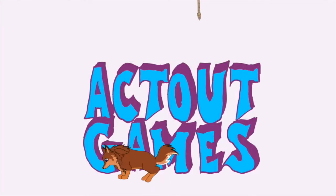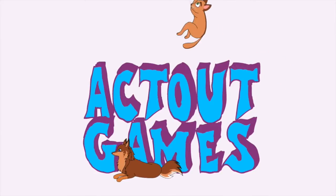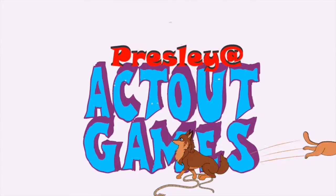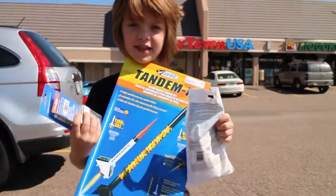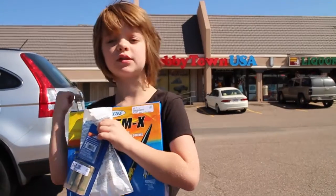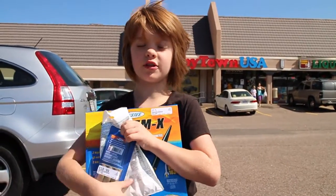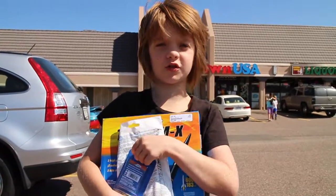So we're here at Hobbytown USA to buy my first model rocket. This was my first model rocket kit and I am really excited, but we weren't allowed to shoot in there. They carry a ton of cool stuff, so if you're in the area you should definitely check it out. If not, just use your imagination.